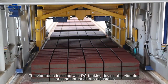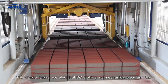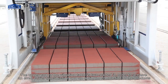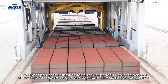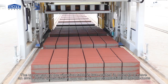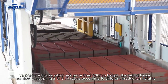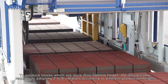The vibration force and duration are adjustable. The vibrator brake uses electrical DC braking with no mechanical wear and tear. The upper part of the vibration table is two-parted in order to achieve even power transmission and optimum compaction of the products. To produce blocks more than 500 mm in height, the mold frame requires adopting two to eight vibrators according to different production heights.